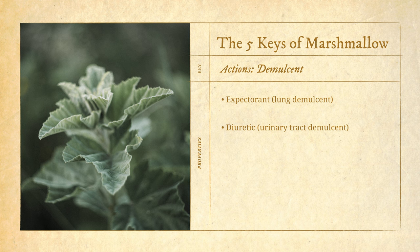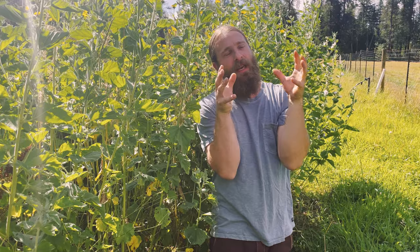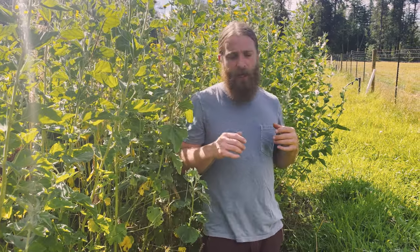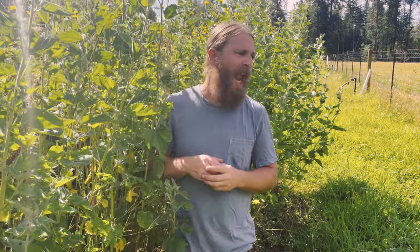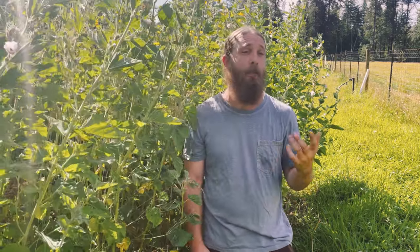Because of its demulcent property in the lungs, marshmallow is often categorized as an expectorant. Because of its demulcent property in the urinary tract, it's often classified as a diuretic. Because of its demulcent property in the digestive system, it can be classified as a laxative. But understanding a plant in isolation gets tricky — you can look up expectorants and get a big list including osha, lobelia, elecampane, marshmallow, licorice, pleurisy root, and horehound, but those are all totally different herbs. If you just pick an expectorant randomly, you run the risk of choosing the wrong herb.